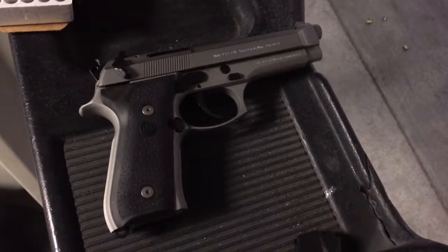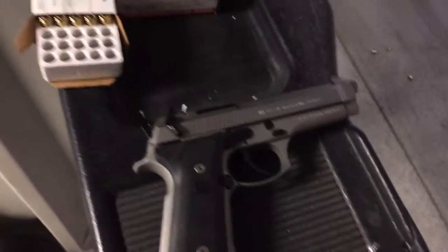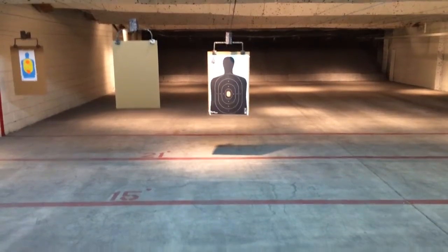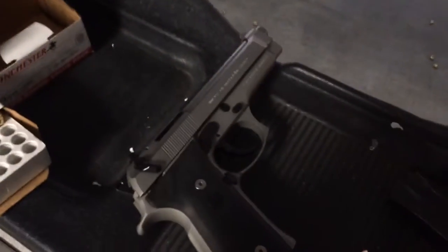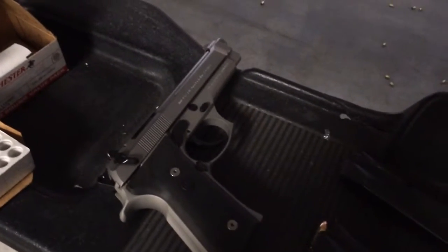Sea Money 1911 here at the range with the Beretta 92 FS, and out there a bad guy at about 21 feet away. This Beretta has the highest capacity I think of any of the firearms so far.